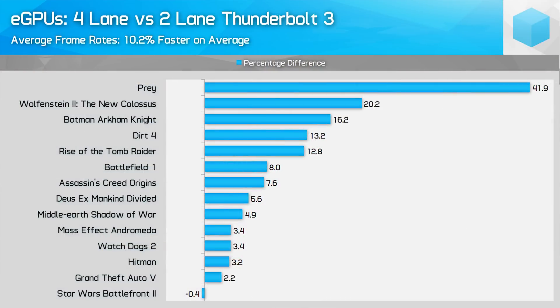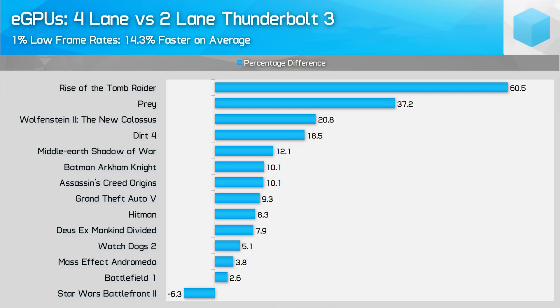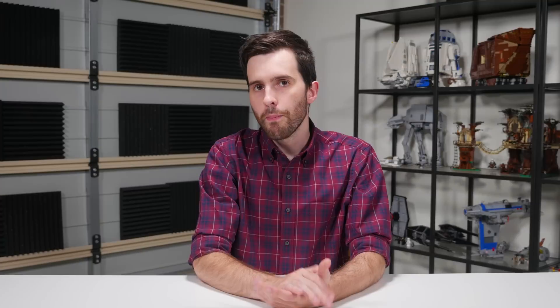Overall, it's quite clear that four-lane Thunderbolt 3 implementations have a performance advantage in nearly every game, although the degree varies. The smallest margin was about 2-3% in games like Watch Dogs 2, up to 20% or larger in Wolfenstein 2 and Prey — with Star Wars Battlefront 2 being the one exception slightly faster on the two-lane solution. On average, four-lane Thunderbolt 3 attached to an eGPU is 10% faster in average frame rates and 14% faster in 1% lows. That's not an enormous difference, but those choosing between a Dell XPS and a competitor with four lanes of PCIe might be swayed by the extra eGPU gaming performance.